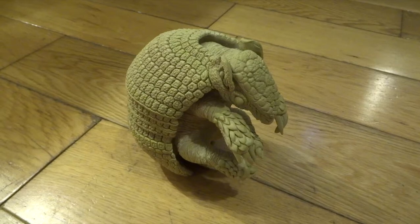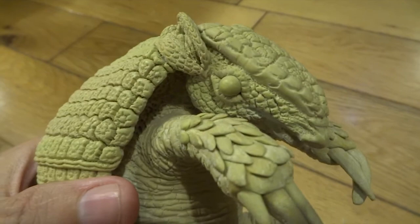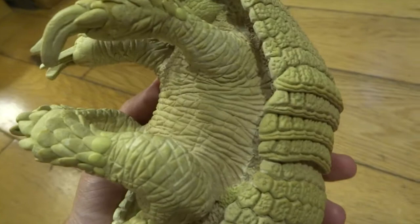Hi YouTube, some of you might have seen my first video where I did this armadillo sculpt. I've made this out of milliput mainly - it's got a wire frame inside it like an armature and then milliput on the outside. Milliput is like a putty that hardens at room temperature; it takes about four hours to set.